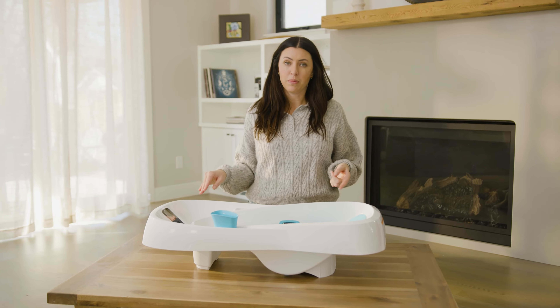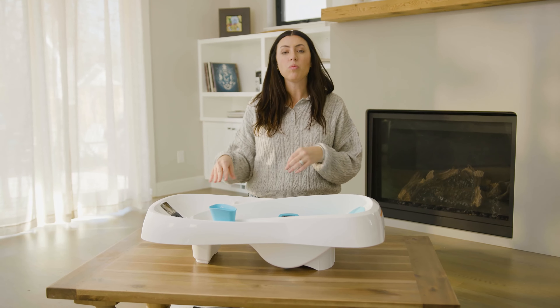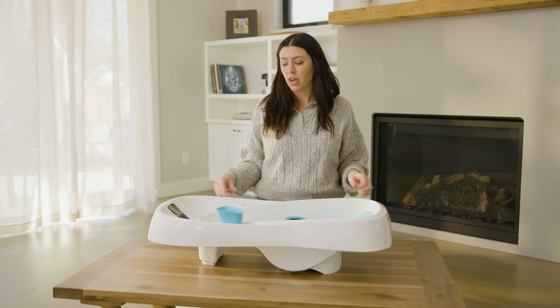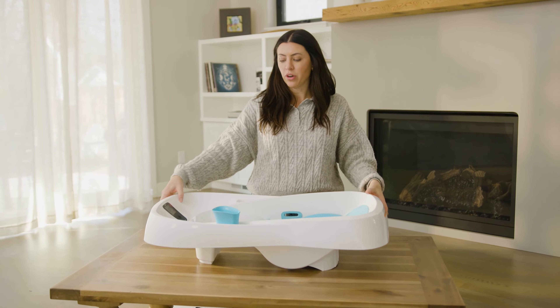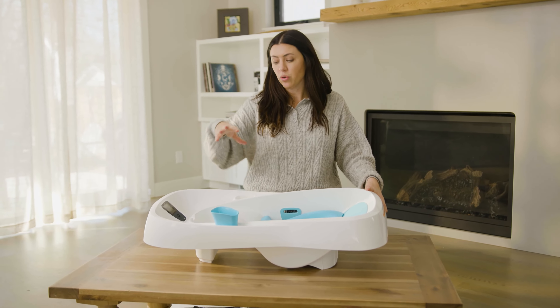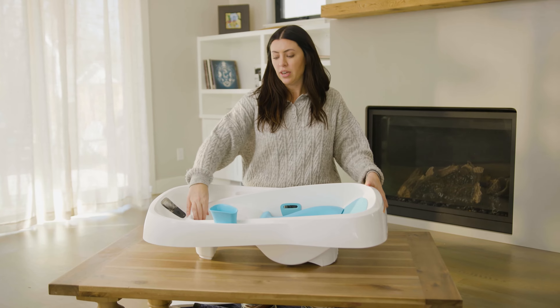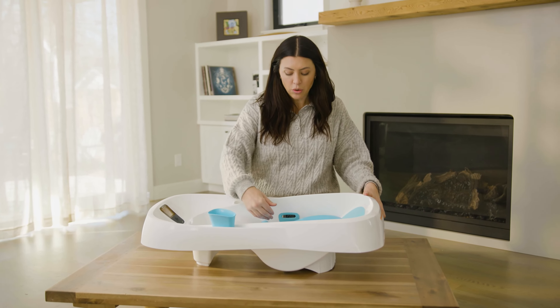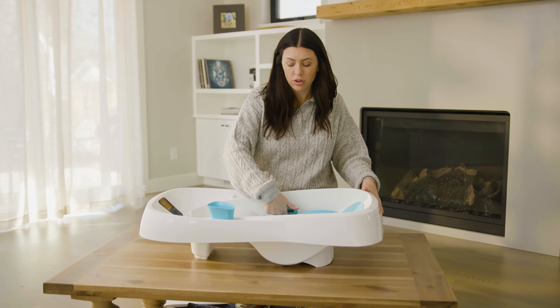Some of the great features of this tub are that it allows clean water to flow in and dirty water to flow out. That's what makes this bathtub unique. You're gonna put it in the bathtub, or you can put it in your big kitchen sink if that works for you. You can have clean water going in here and it will actually flow onto the baby, and then you have dirty water going out here on the side.